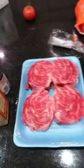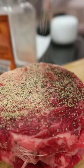How to cook steak. Take the steaks out real early. Pat them dry. Season generously with salt, pepper, and garlic.